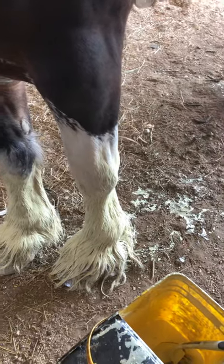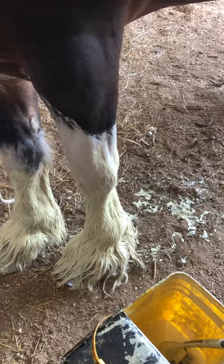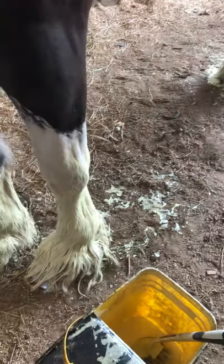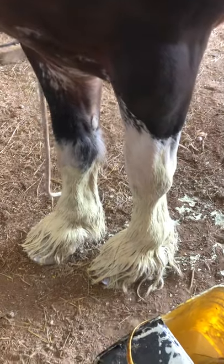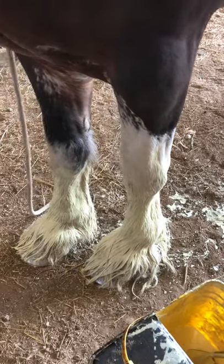But when you wash it, the oil has coated and protected the hair, keeping it from staining and picking up any urine stains, dirt stains, color from your shavings, color from clay, color from grass. It just protects and coats the hair and protects the skin, which helps prevent scratches, as well as keep the hair nice so it doesn't break off as easy and get dried out.